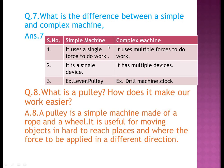Question seven: what is the difference between a simple machine and a complex machine? A simple machine uses a single force and is a single device; examples: lever and pulley. A complex machine uses multiple forces and is made up of multiple devices built into it; examples: drill machine and clock.